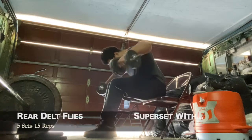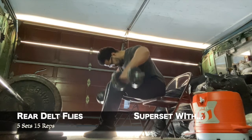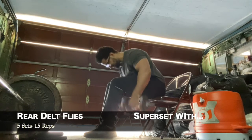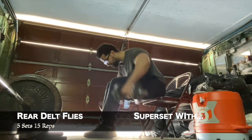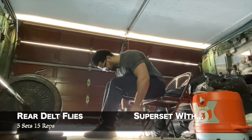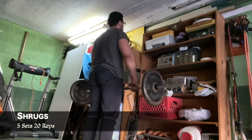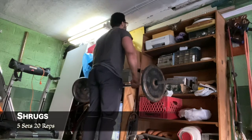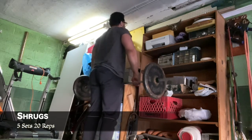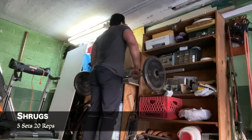I moved on to rear delt flies, five sets of 15 reps, then supersetted that with barbell shrugs doing five sets of 20 reps. It was lightweight so I was really just going for tension and throwing as much blood as I can into the muscle.